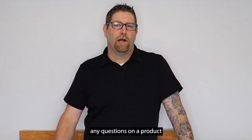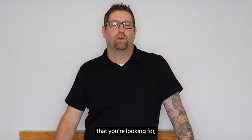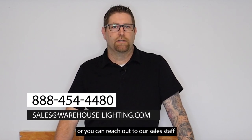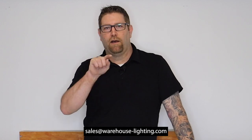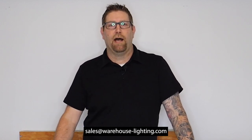As always, if you ever have any questions on a product you may see on our website, or something you're looking for that you might not see, you can contact us toll free at 888-454-4480, or reach out to our sales staff and talk to an account manager at sales@warehouse-lighting.com.